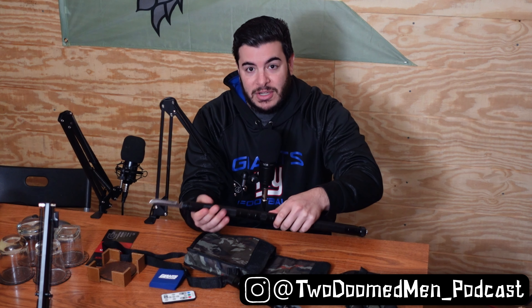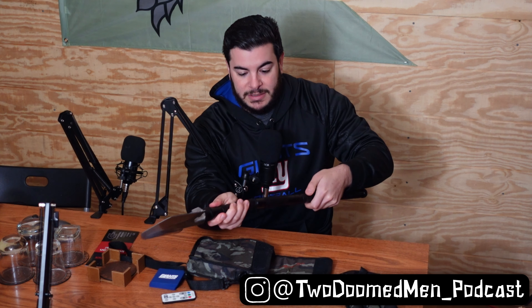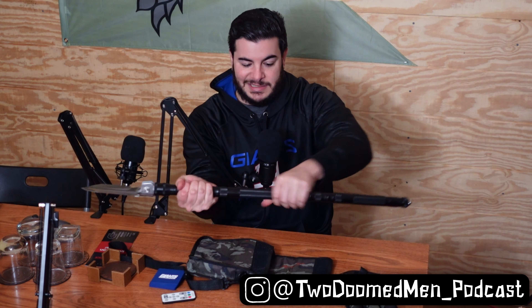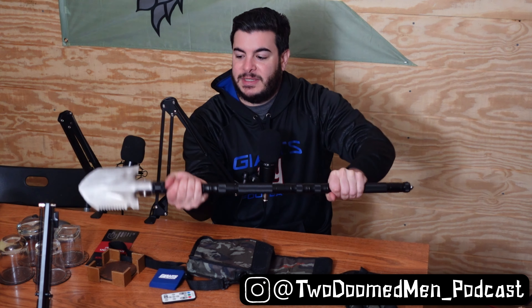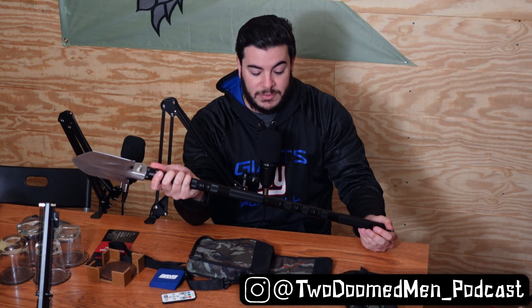Once again, this is the Antarctica Survival Shovel. I don't know if you'd want to bring this to Antarctica with you, but why the hell not. And finally, there you have it in all of its glory — you can obviously set it up in different manners. The tools I put them in just the way I wanted them to. But for now we're going to have it like this and we're going to actually head outside and give them a quick test. So we'll do that now.